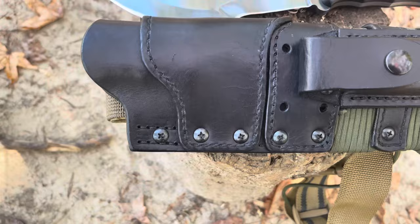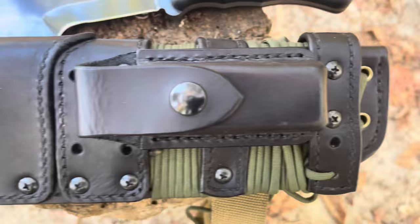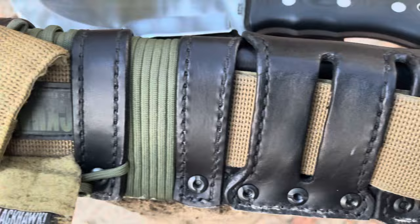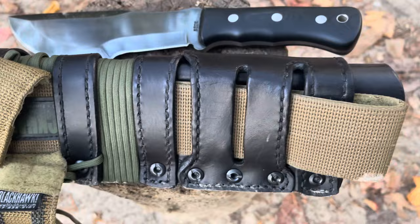Now let's look at this sheath. This is just such a thick and sturdy piece of equipment. You've got this compartment in the front for the sharpener, and you can carry this any way you want to carry it. I just wanted to give you an up-close look at this sheath — obviously just top quality materials across the board. I did want to flip this over as well — as you can see, there's all kinds of ways that you can carry this and attach it to things.